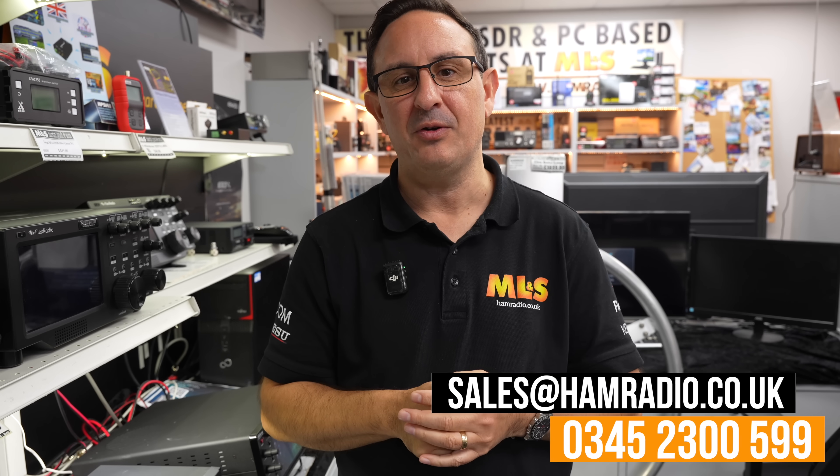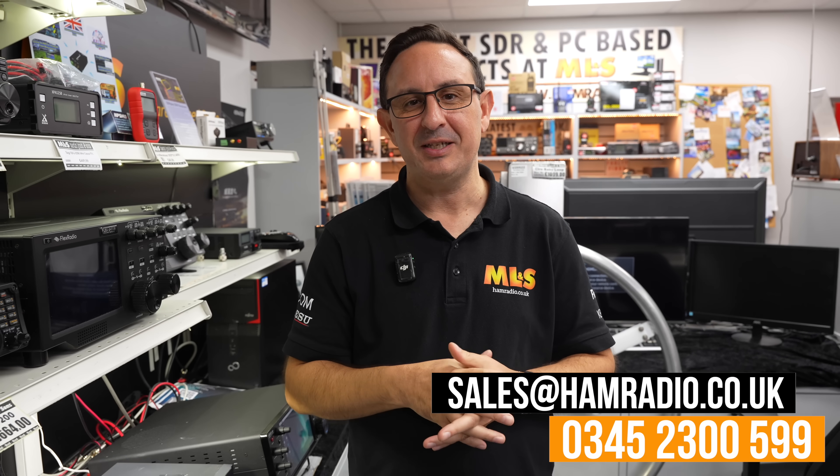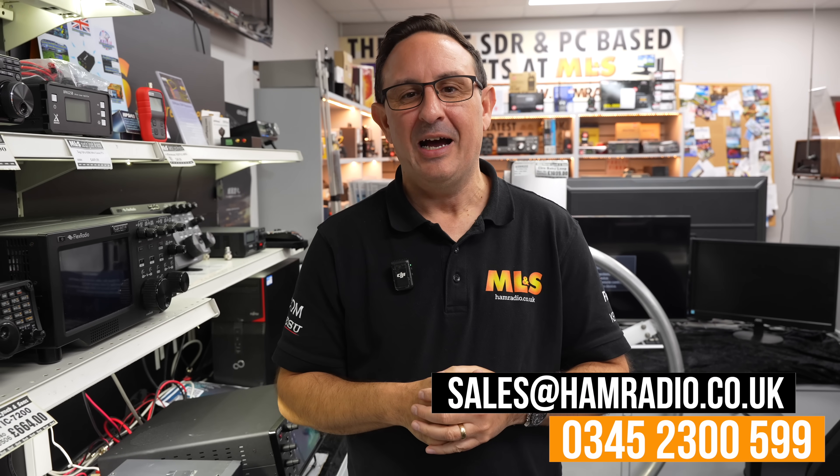Anyway, that's it for this week. Quick reminder — we are still looking for sales staff, so just email sales@hamradio.co.uk if you're interested. Come and join the team. Get that date for the open day in your diary and we'll see you very very soon. Take care, 73.